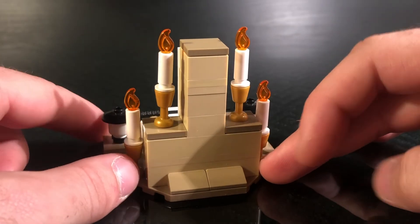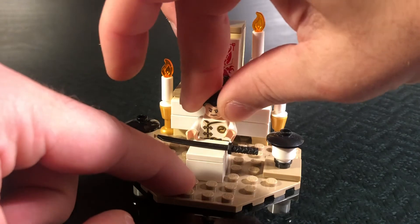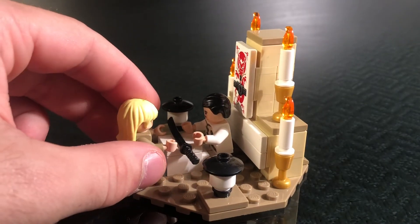You can see on the back there's just some slope details. You'll take your minifigures for this set — you'll take Hattori Hanzo and put him right here, and then you will take the bride and put her on the other side. And you can do the presentation of Hattori Hanzo's sword to the bride.